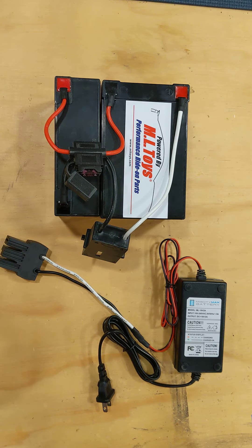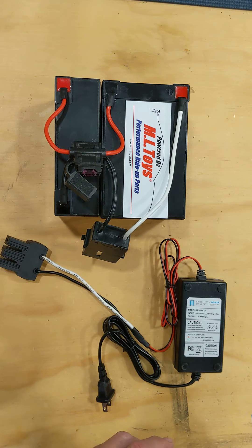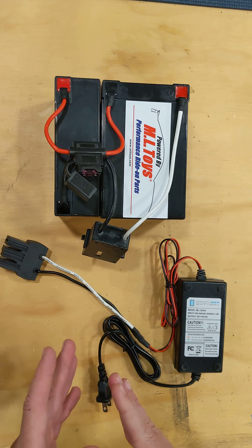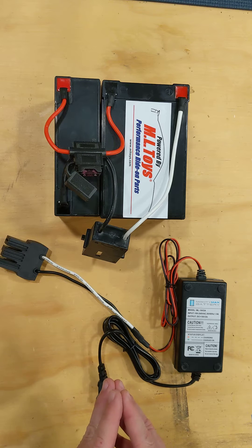ML Toys here with a video on how to charge and maintain your SLA style batteries. We get a lot of customers in the springtime every year that are upset that their batteries aren't working, that they purchased the year before, and that's usually because they didn't maintain them properly over the course of the winter.